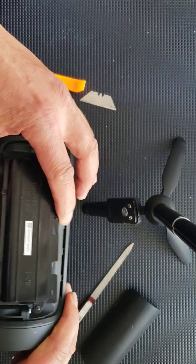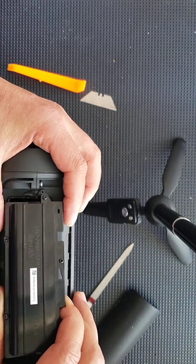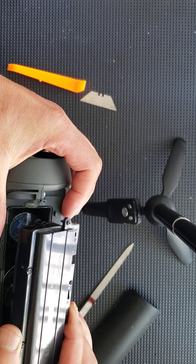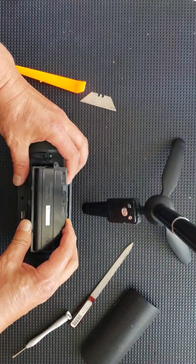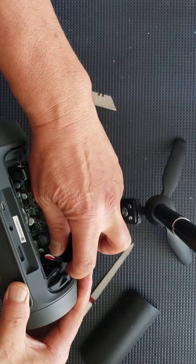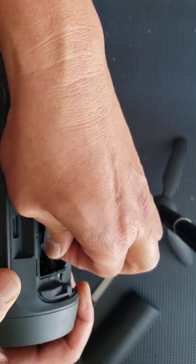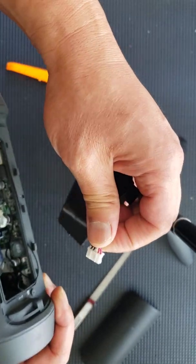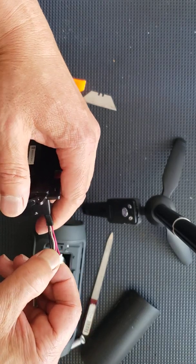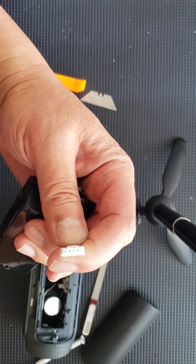The reason I encountered some resistance is because on this particular side of the battery there is an area that is slotted to go in. Once you remove the battery casing, you're going to see there is an inside tab that contains the connectors. All you have to do is gently pull that out. Make sure that the replacement battery you have has the same number of pins as connectors.